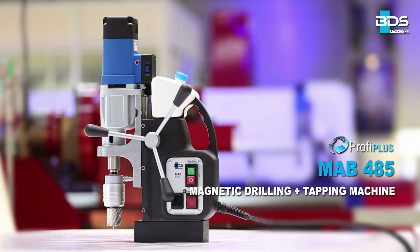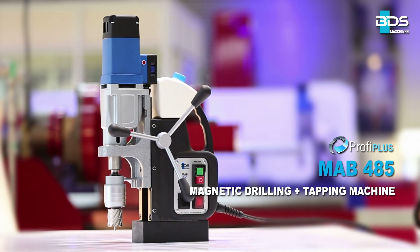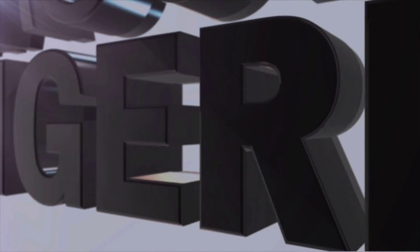The MAB485 magnetic core drilling machine — the best entrance in the Profi Plus category. Made in Germany by BDS Maschinen.